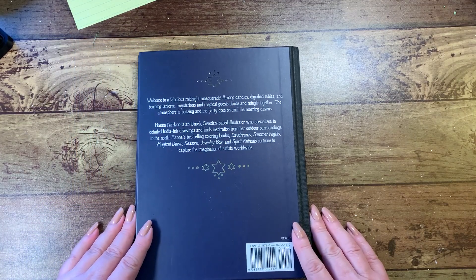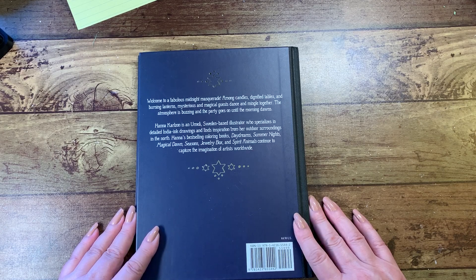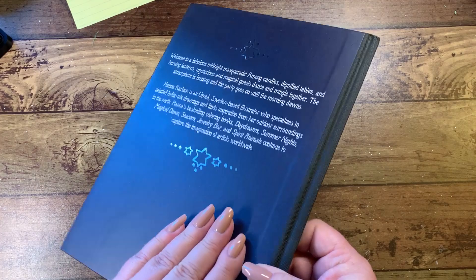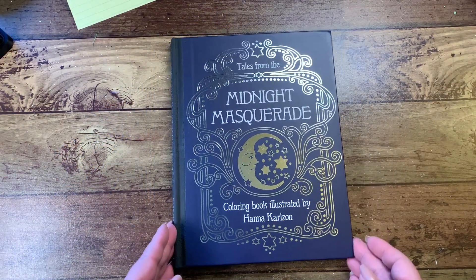She has a little saying here: 'Welcome to a fabulous midnight masquerade — among the candles, dignified tables, and burning lanterns, mysterious and magical guests dance and mingle together. The atmosphere is buzzing and the party goes on until the morning dawn.' And then you've got this silver here too. So that is the new book.